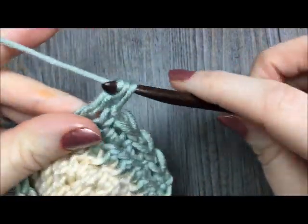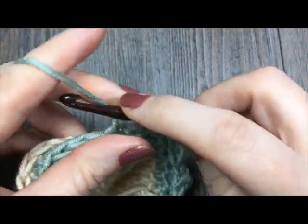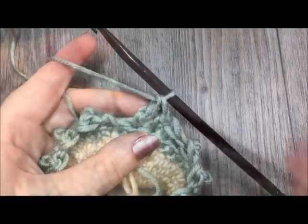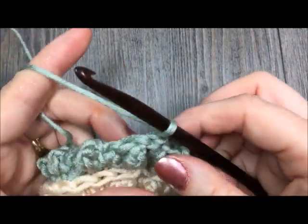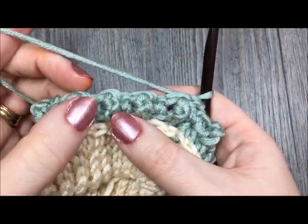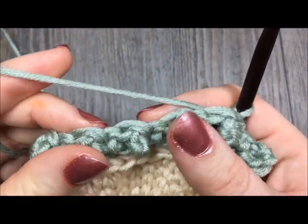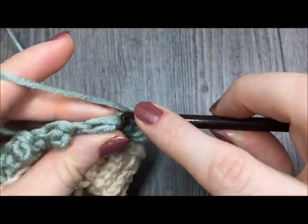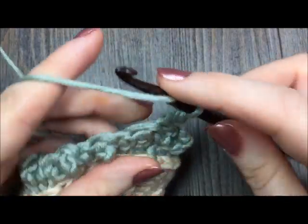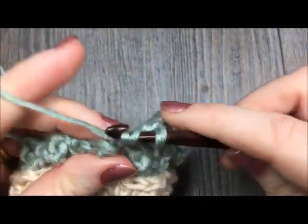Repeat that single crochet followed by triple all the way around. When you come back to the beginning, join with a slip stitch and turn your work. You'll see the triple crochets pushed forward giving you a bit of texture — sometimes referred to as faux popcorns, because they give a similar effect. For round four, chain one and work one half double crochet stitch in each stitch — in each single crochet and triple — all the way around. Join with a slip stitch. At the end of round four, you will not turn your work.